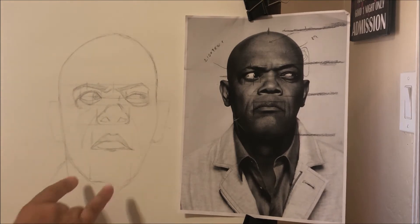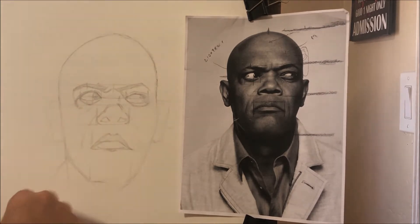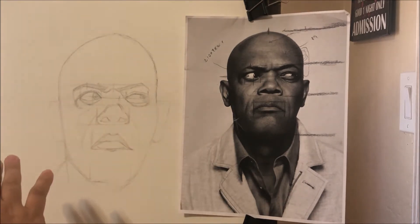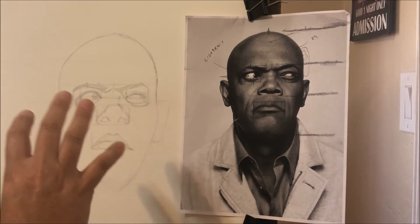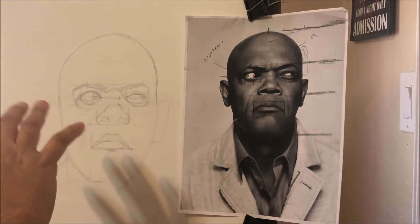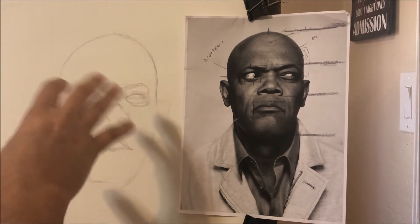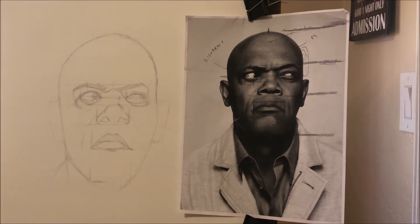I didn't go into a lot of details — you can see I still have the width and height of certain things, my little landmark lines trying to figure out where things go. It's not ready to be a drawing yet; it's still in the sketch phase. It's important you understand that there are two phases: a sketch phase where everything is lightly drawn out and easily erased, with nothing done in a lot of detail.